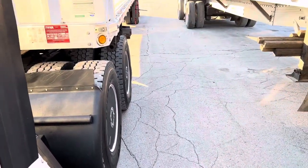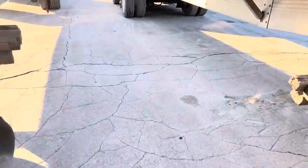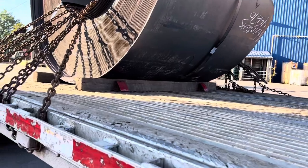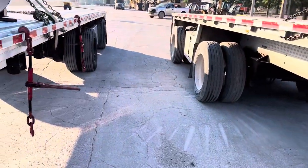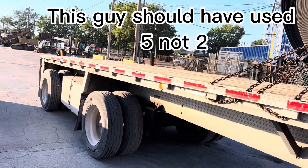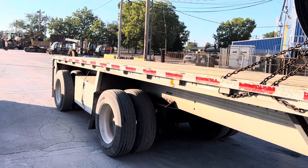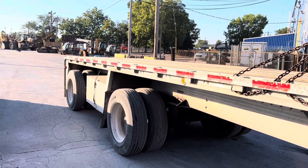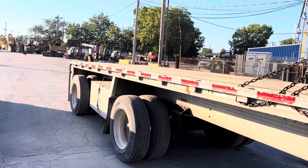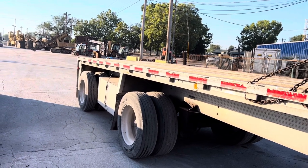All right, man. We got a couple great learning things about to show you here. First of all, here's this guy — two coil racks. Now we've talked about this. What do you think is going to happen when he gets checked by the DOT and a DOT guy catches that? First, he's going to get a big fine — thousands of dollars. Second, they'll shut him down, he can't leave. And he'll have to call a wrecker out to pick this coil up and put more coil racks under there before they'll let him leave.